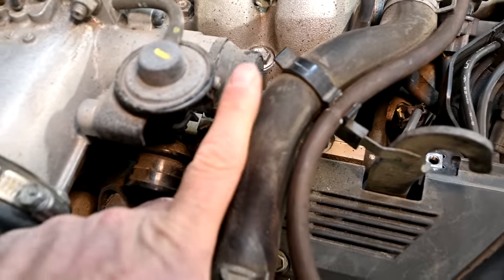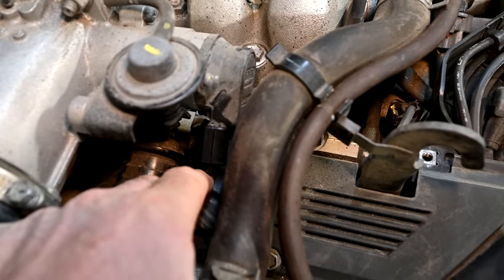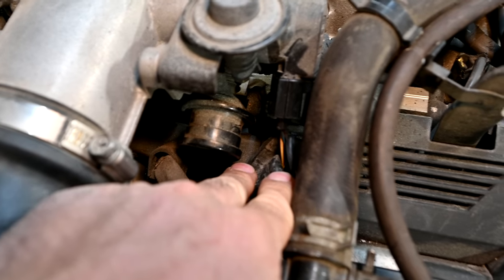Now most throttle position sensors, which in our case is this guy right here, have three wires, but this one's got four wires.